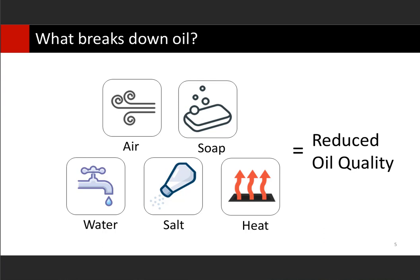So where do these things come from? First is water. Water comes from the product that we cook in the oil. Any time you put product in the oil, that product contains water. You'll see a lot of that released as steam when it hits your 350-degree oil. However, some of it actually mixes with your oil a little bit and then sinks to the bottom and ends up in the bottom of your vat. We'll talk about how to reduce water in a couple of future slides.